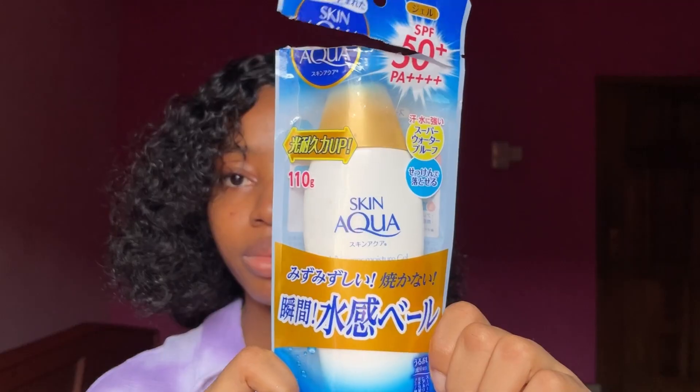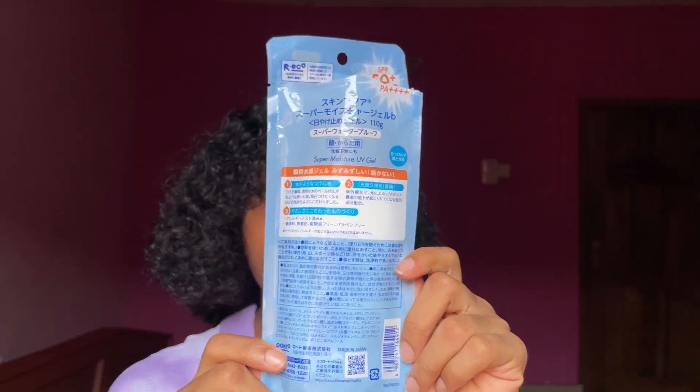Since this is a Japanese brand, everything on the sunscreen is written in Japanese, so I decided to do the translation for you — I'll leave it on the screen so you can know what's written on the bottle and packet. The claims are: it is super waterproof, suitable as a makeup base, feels like water, fragrance free, coloring free, mineral oil free, paraben free, and can be removed with soap.